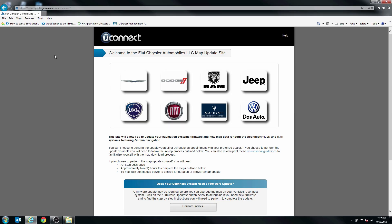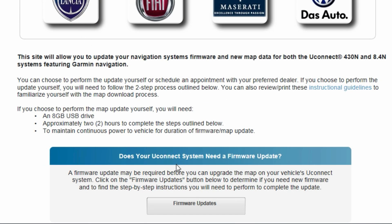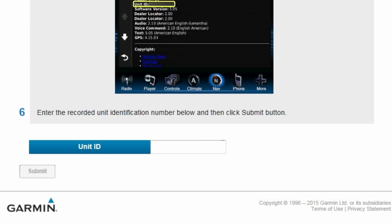On your computer, go to the Garmin.com/auto-update page and select Firmware Updates. Enter your vehicle's 10-digit unit ID number, then click Submit.